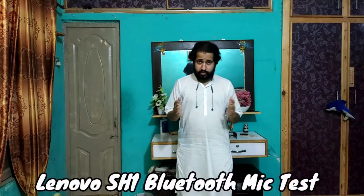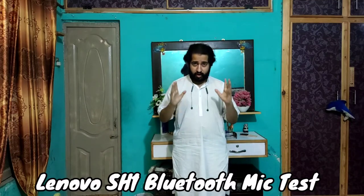Hello friends, Assalamualaikum. This is our neckband — Lenovo's HB-3 wireless, the Lenovo SH-1.